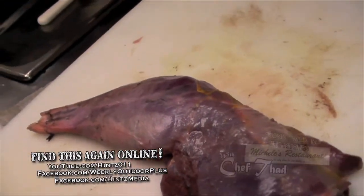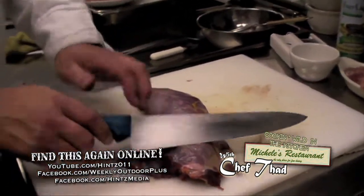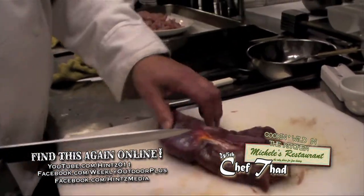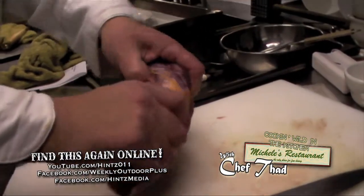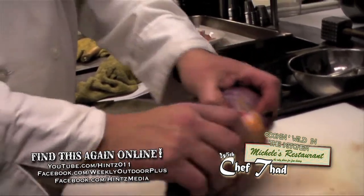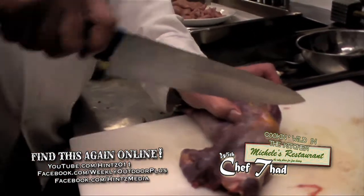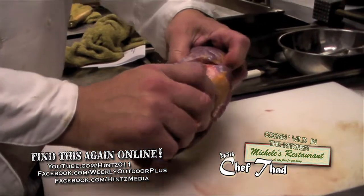We're going to break it into two sections and use a real stiff chef's knife — something with a real thick tang on it, something that can go through bones. Most game, even with a deer, you find that articulation point. Find where that is and see if you can get your knife into that point. We're trying to get between the bones.